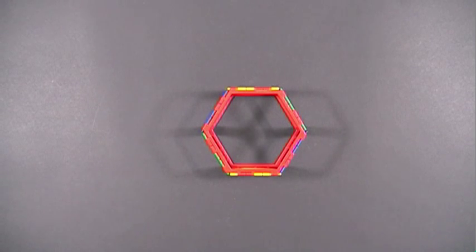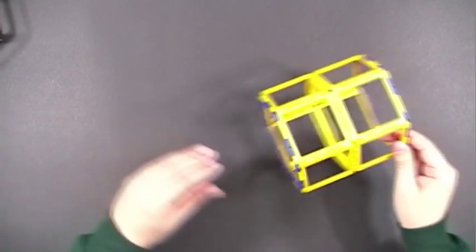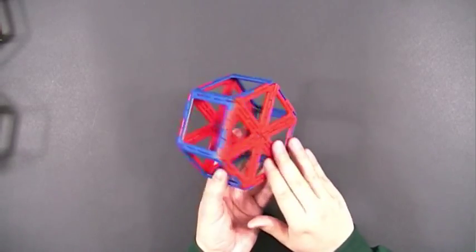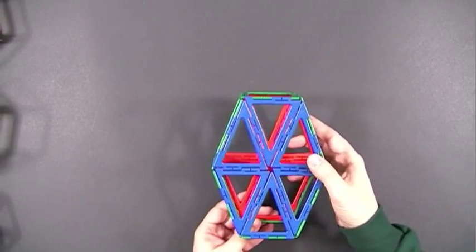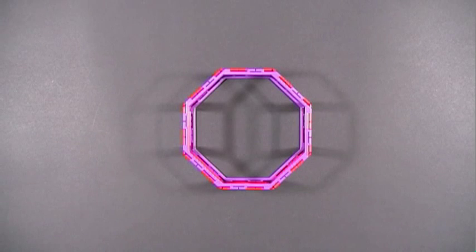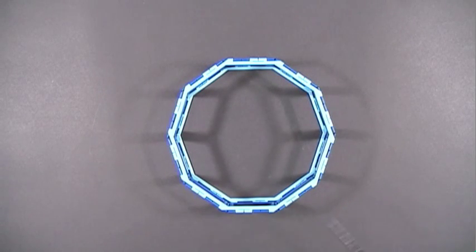There are a variety of hexagonal-based prisms you can create using Frameworks. Here's the first example. You can make it taller by just adding more squares or rectangles. You can also use small equilateral triangles for the bases. Here's a prism that has an irregular hexagon for the base — I'm using isosceles triangles to do that. I used two octagon pieces from the Archimedean Solid Standard Set to create this prism, and likewise, I used a decagon piece to create this prism.